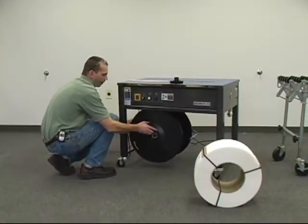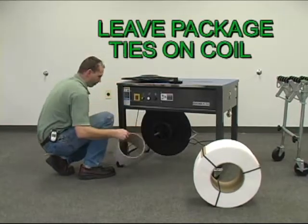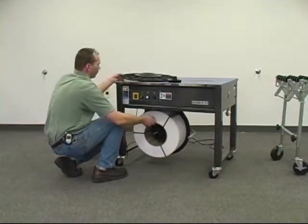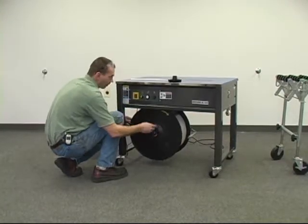First unscrew the flange nut. Be sure to leave all the packaging on the coil of strap you'll be loading. Place the coil of strap on the dispenser in a clockwise direction. Now replace the dispenser flange and tighten the reel nut.